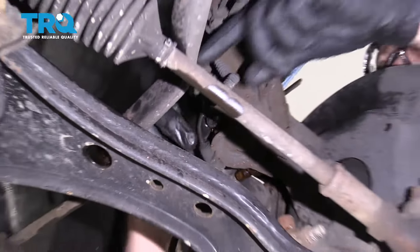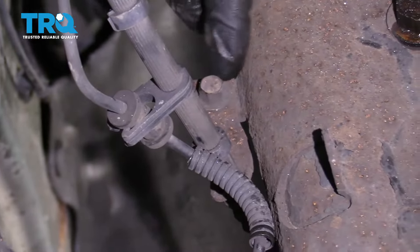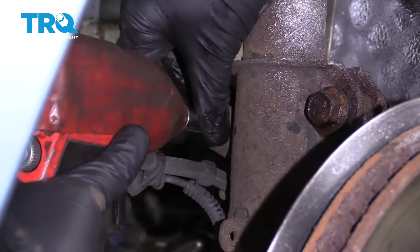Pull this pull pin off. That gives us plenty of slack there. Now we're going to use a 10-millimeter right here and remove this one.